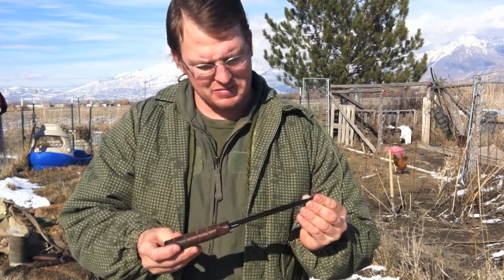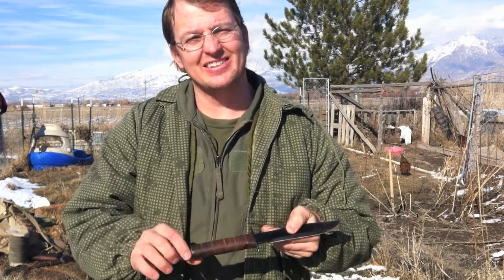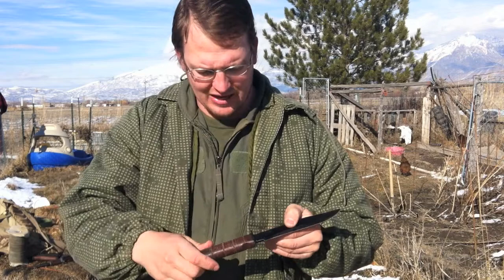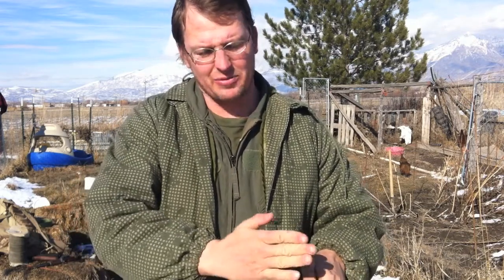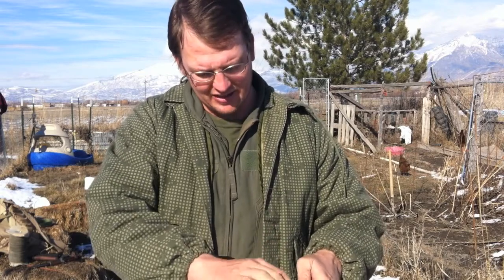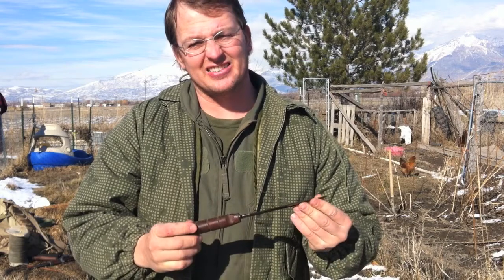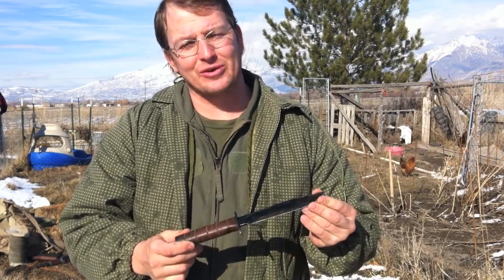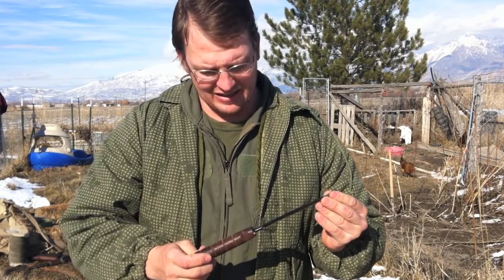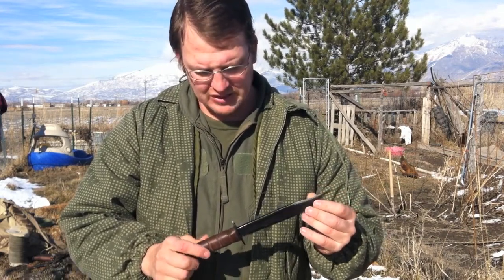A lot of military PXs sell a version like this with a leather handle. I've been out in the field with that knife and when you try to split a log, beating on the back with another log, the tang just starts bending and eventually they break. In survival schools they last about three or four rotations before the knife's done, but still a decent knife.